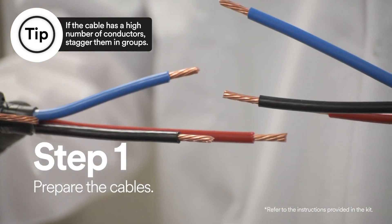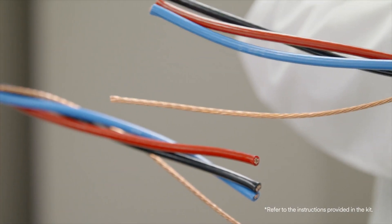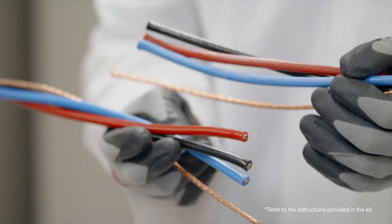First, you have to properly prepare the cables. To prepare the cable, first position cables and then cut so the conductor ends overlap.